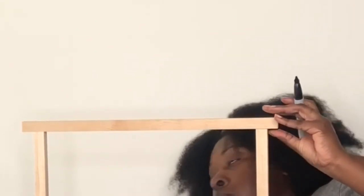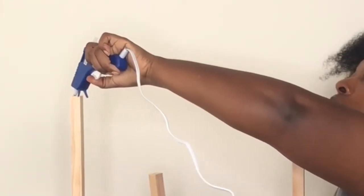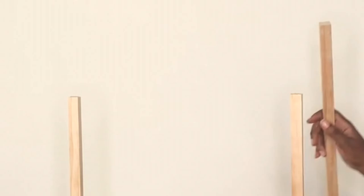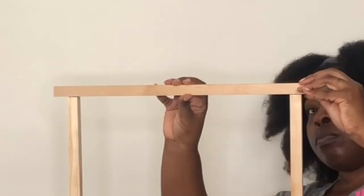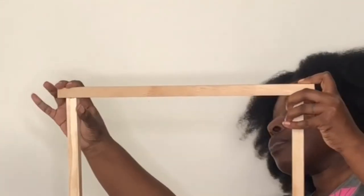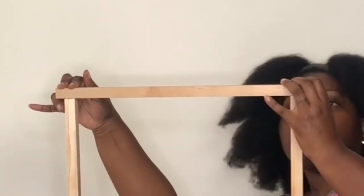For the top dowel, you do not want it to be flush at the ends — you want a little bit of a tail on each side. I marked the underside of the dowel with a marker to make sure it was even on both sides, then placed it on top, applied glue, and pressed down gently so it didn't disturb the wet glue at the bottom.